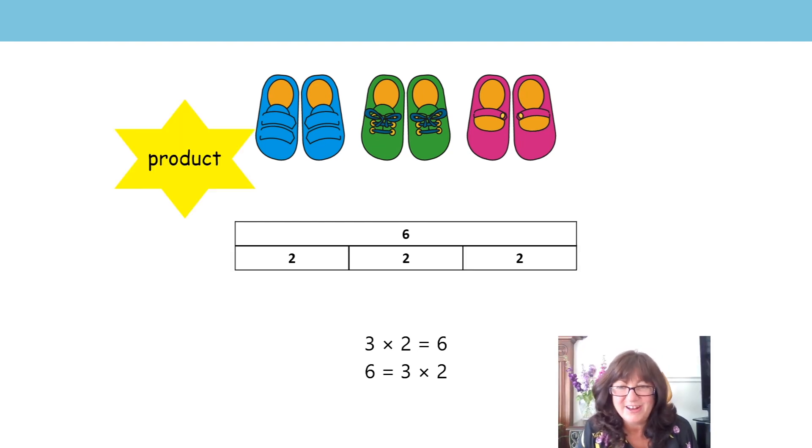In this session we're also going to learn some new words. Did you see that word come in on that yellow star? Can you read it? It says 'product.' Say it for me — product. The product is how many there are all together. Can you say that with me? The product is how many there are all together. Can you whisper it? Can you say it like a robot? Can you say it in your normal voice? The product is how many there are all together. So how many shoes are there altogether? Six — that's right. So six is the product.